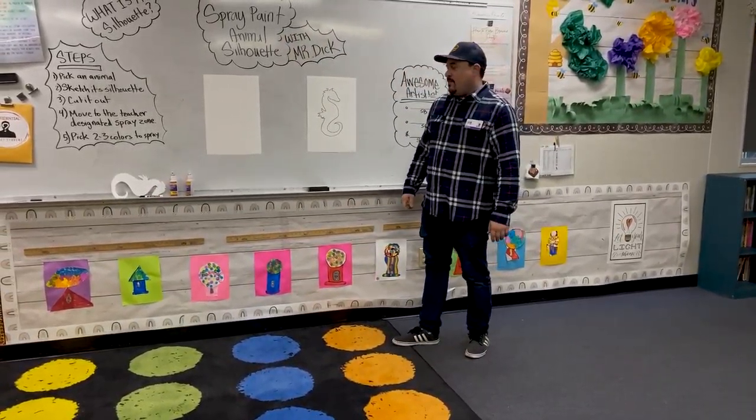First we want to talk about the awesome artist list. We always have the awesome artist list — we've got our super boy, our super girl, and then our super duper spot. Today's super duper spot will be the super duper spray paint squirrel. Whoever's doing the best job, trying their best, and following the art expectations will be our super duper artist.